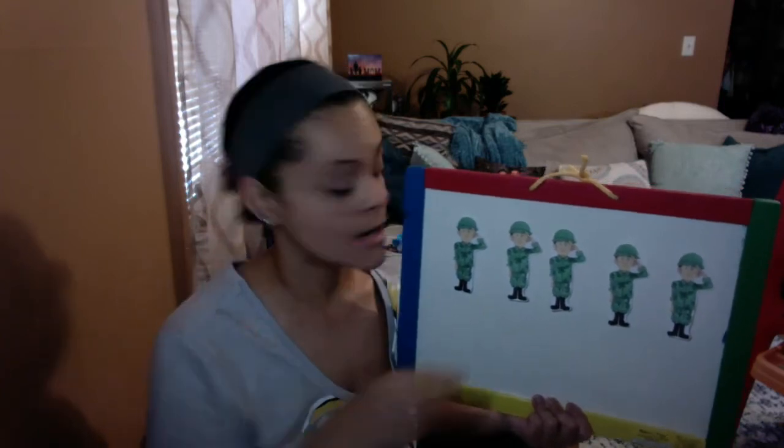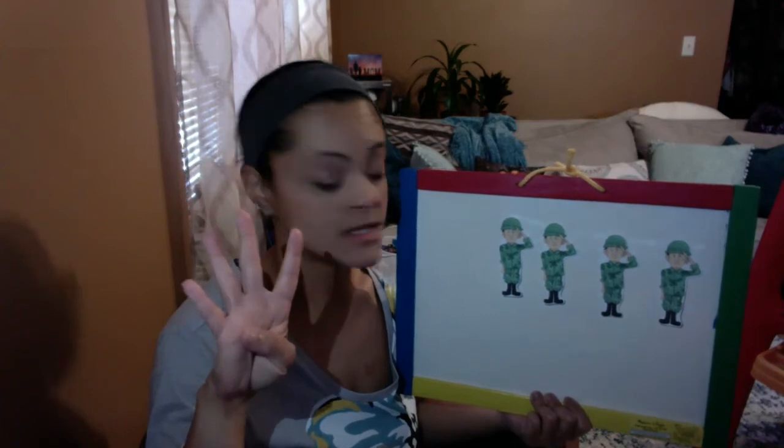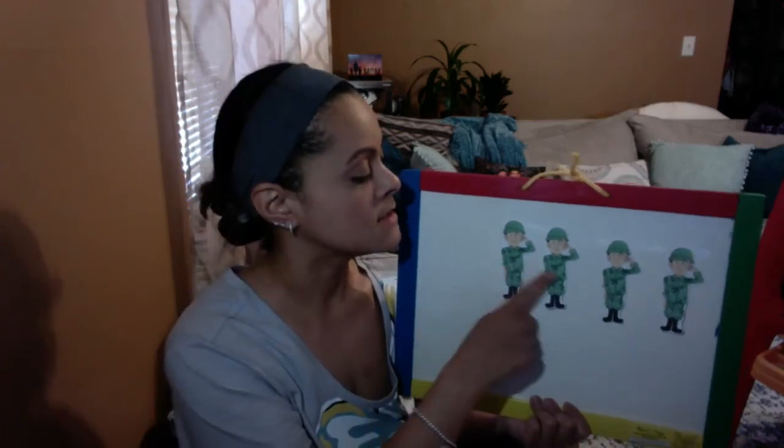Five brave soldiers fighting in the war. One came home and then there were four. Let's count. Ready? One, two, three, four.